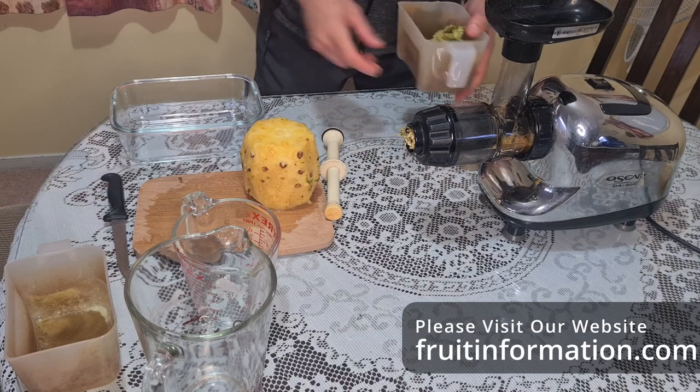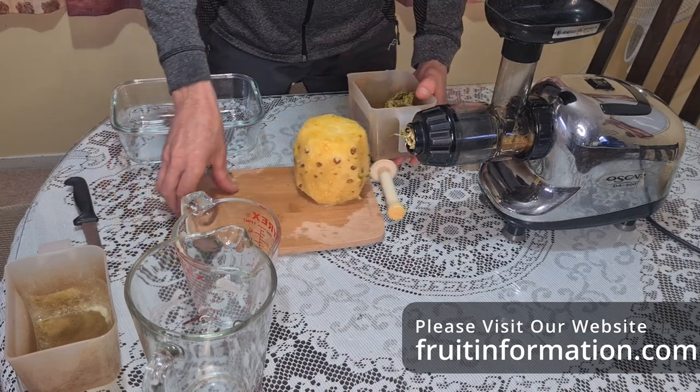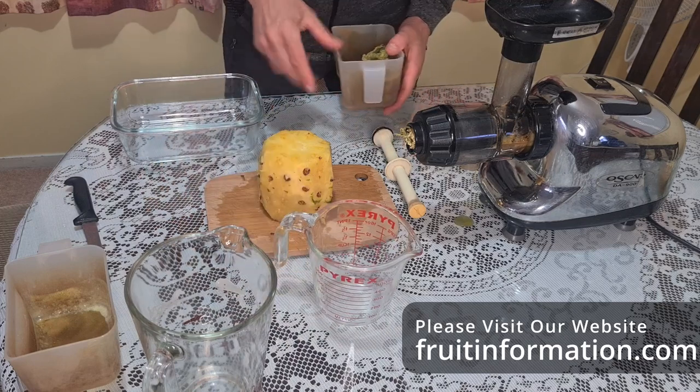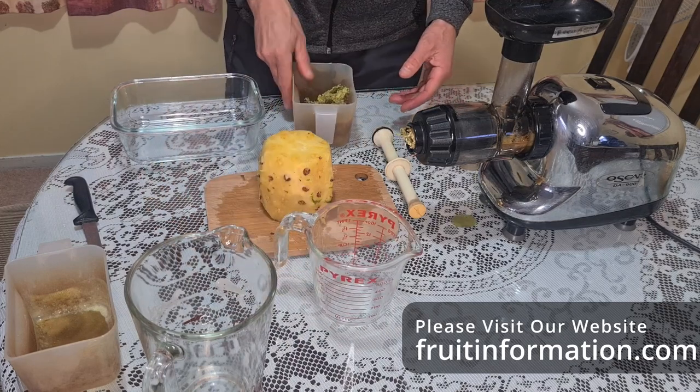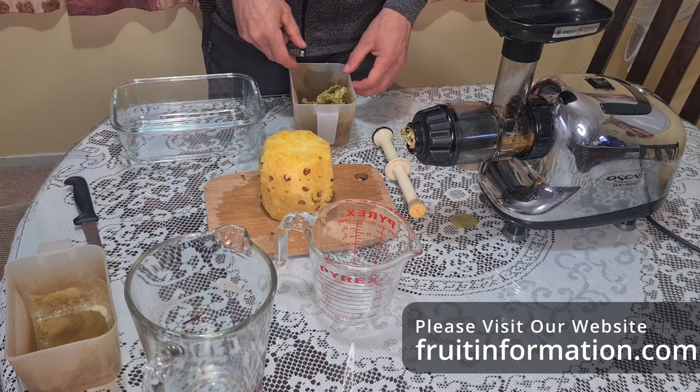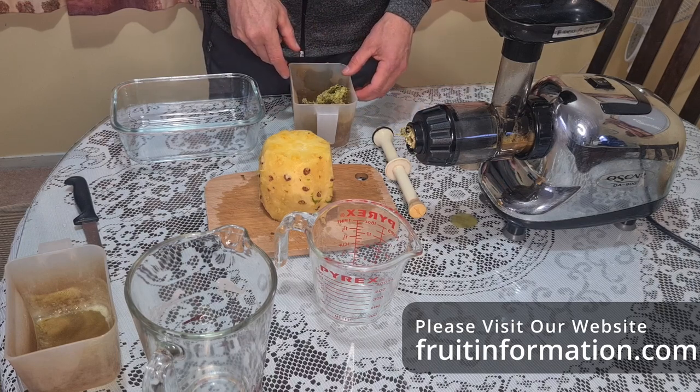I'm going to discard the skin now, then dice up the pineapple flesh and do the same thing with it - juice it and measure the liquid that comes out. Then we'll see where we are with the volume of liquid compared to the actual weight of the pineapple.